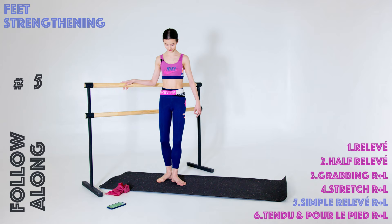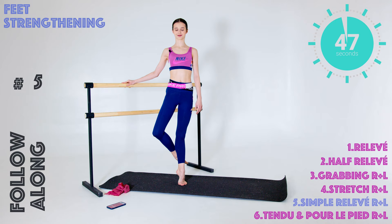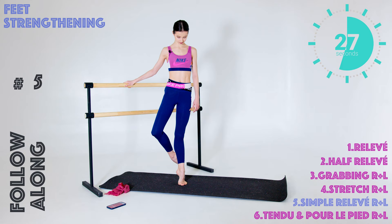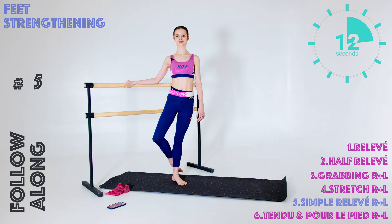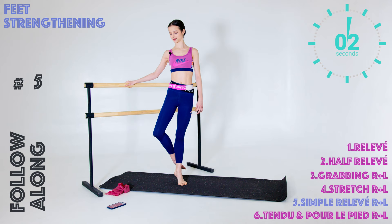Ten seconds break, and go on to the left foot. And start it up. Okay, really nice guys, keep going, keep controlling. And we are done.